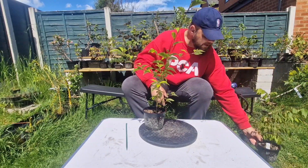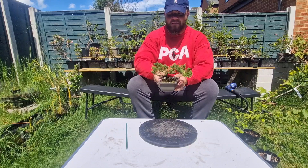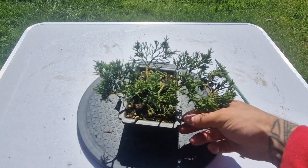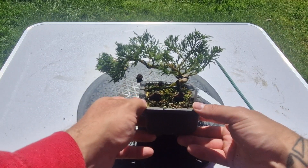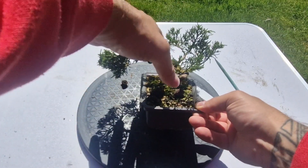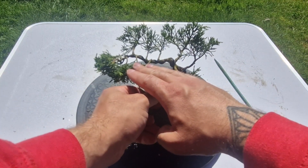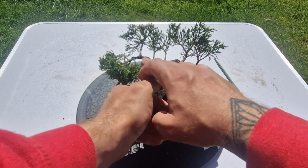I have one more tree to have a quick look at — this Blouse Juniper that I purchased a month or two ago. This is the front. What I've done recently — last week — is add a bit of wire. It already had some great movement, but it was growing straight up. Hopefully you can see it's now got wave-like movement in the main trunk, with the rise, the dip, the rise, and then the dip.